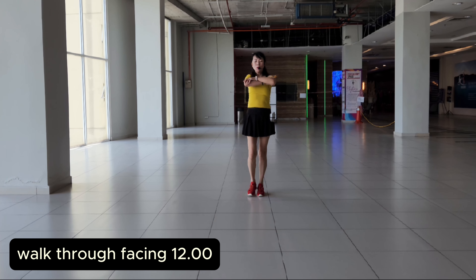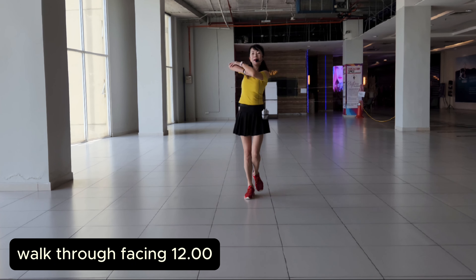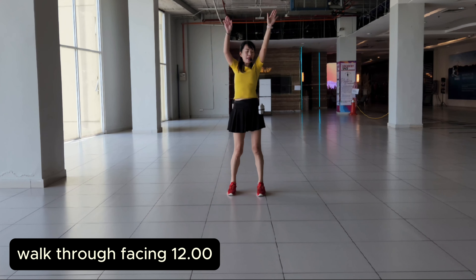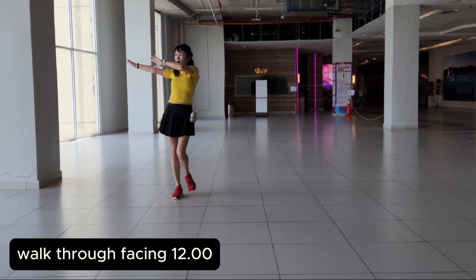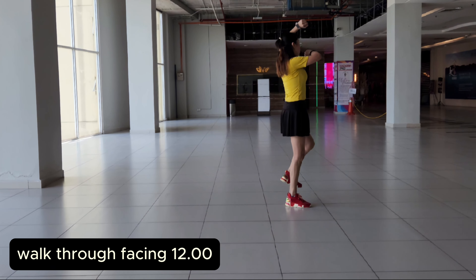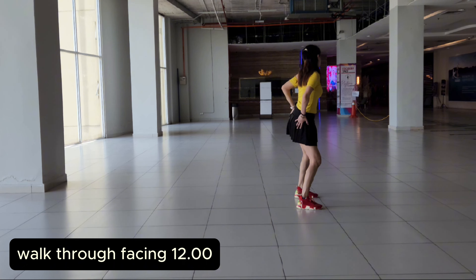5, 6, 7, 8. 1, 2, 3, 4, 5, 6, 7, 8. 2, 2, 3, 4, 5, 6, 7, 8. 3, 2, 3, 4, 5, 6, 7, 8. 4, 2, 4, 5, 6, 7, 8.